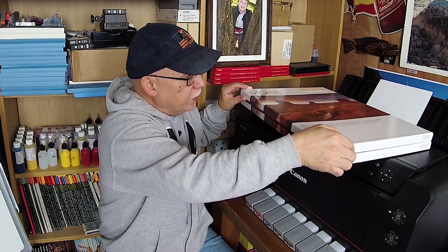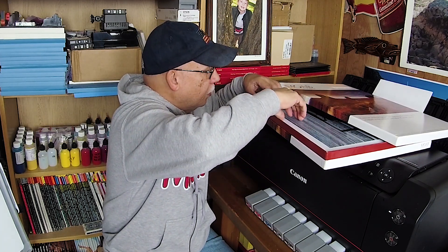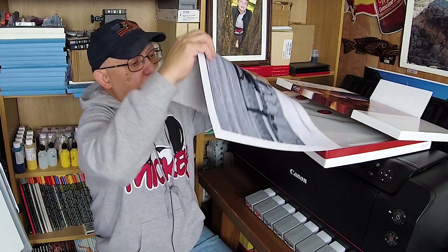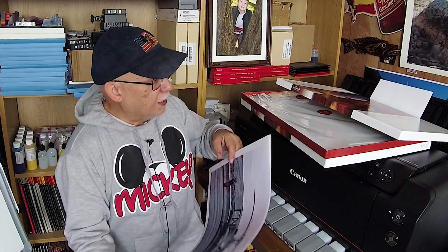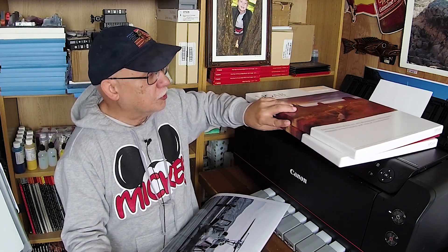I did not realize that he was also going to include some prints, so this is really great because now I can actually look to see what the results might be when I decide to use some of this paper. Metallic papers really are intended to be used with certain subjects that are metallic or at least have some sort of shine, some sort of chrome look to them.